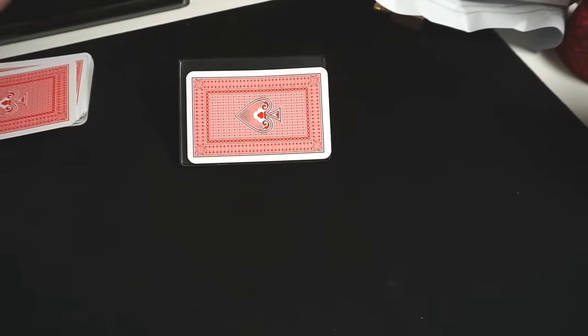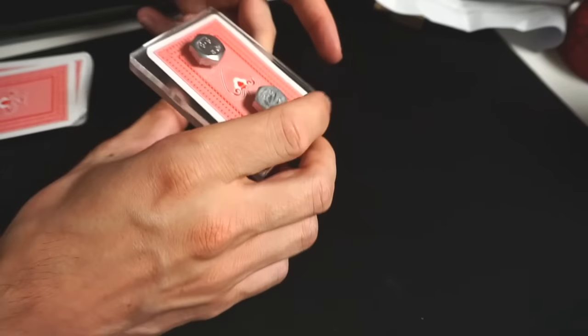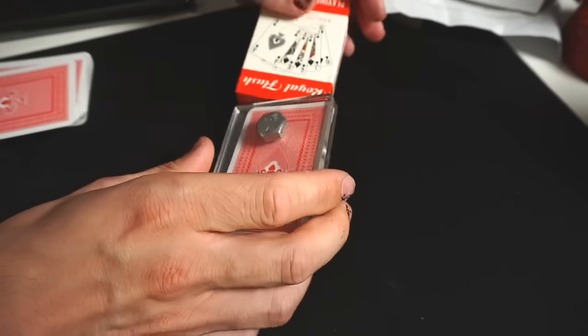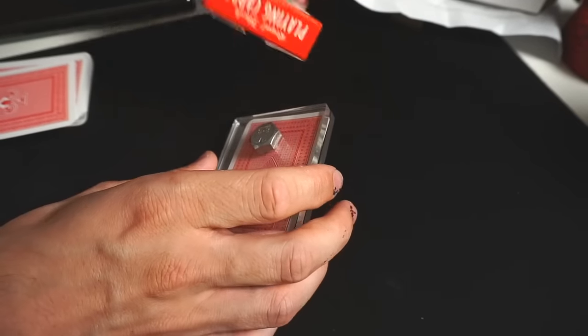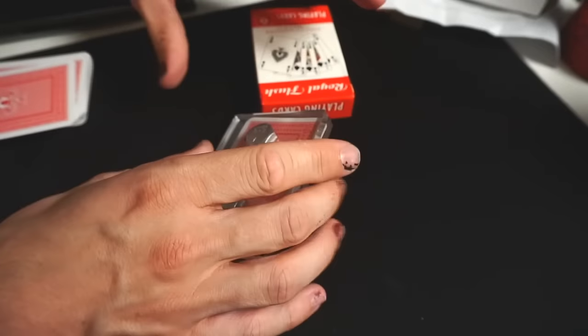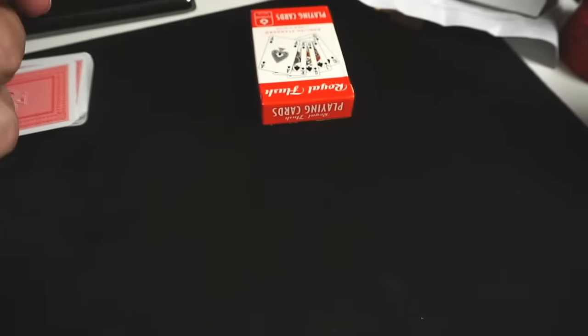The final trick: I'm supposed to lock one of the cards inside this device. The problem is it's too big — it's supposed to fit a case of cards but I got shitty cards and they don't fit, so I'm just gonna have to wing this one. Hopefully I'll wow Marzia. And the final item is a magic lighter where I'm supposed to light it with my mind — which I can. Let's see how it goes.